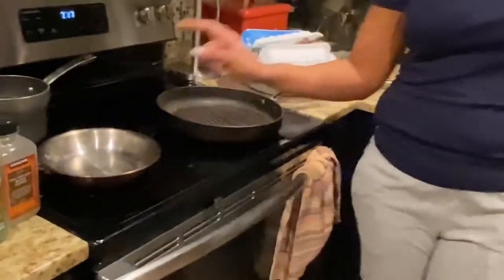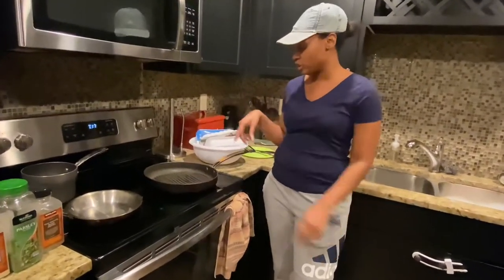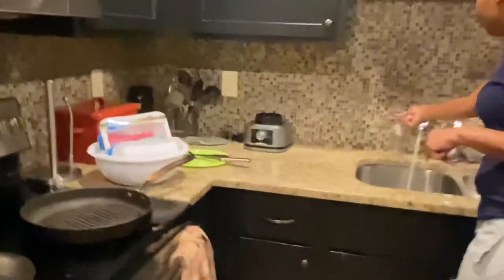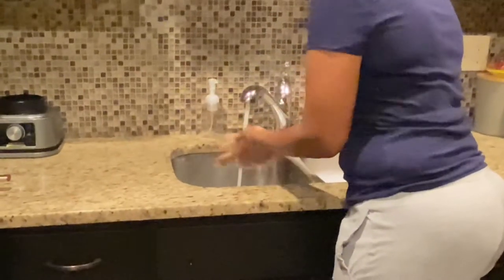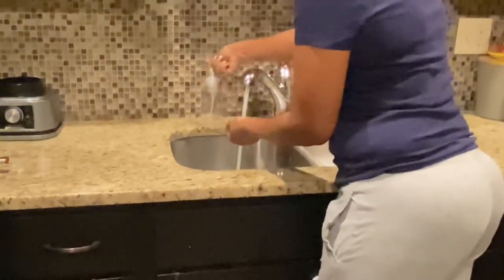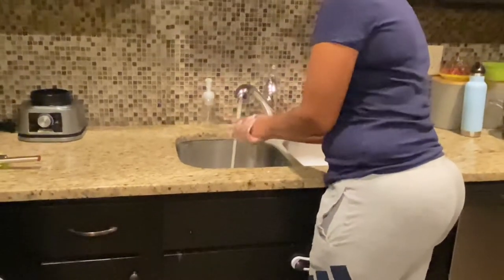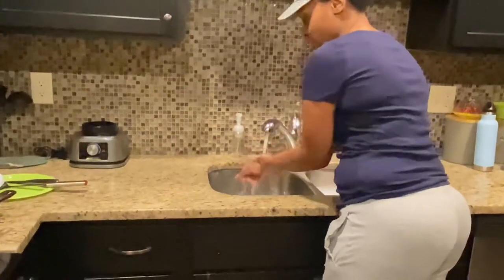We fry the burritos in a small skillet, and I'll show y'all that once I get everything else done. I'll also show y'all the rice and corn once that's done. First I'm going to wash my hands — can't cook food with dirty hands. The kids didn't put soap in the soap dispenser; that's Destiny's job. These kids think they don't have to do chores, but anyway, hands are clean now.